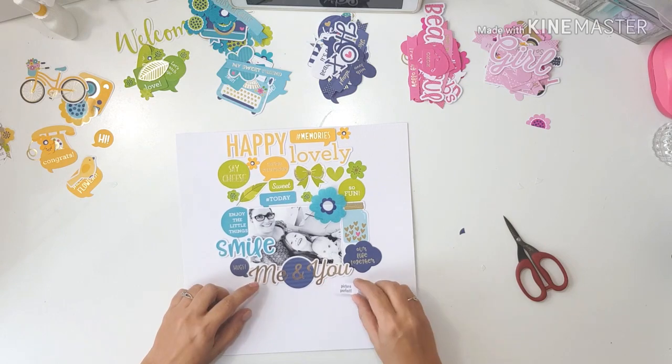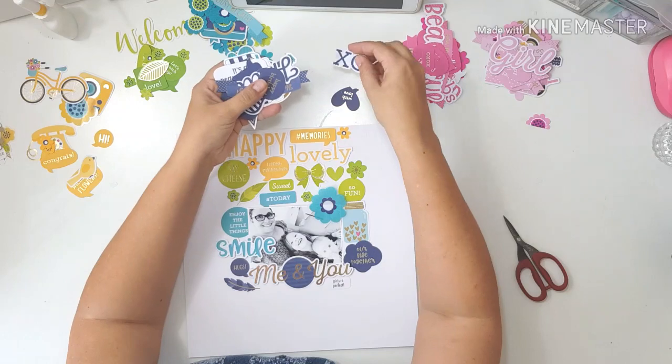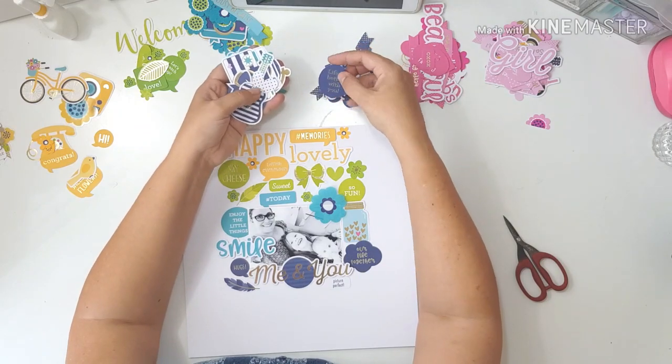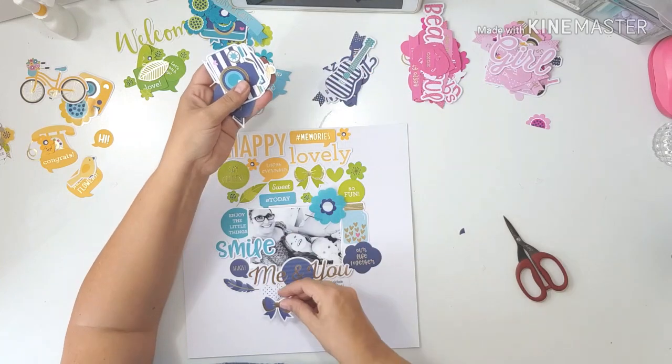I was thinking now, if I have all these large title pieces on my layout, what will my title be? I mean, happy, lovely, smile, me and you — and I'm going to put that big pink word 'beautiful' below the 'me and you' as well. So what will my title be in the end?